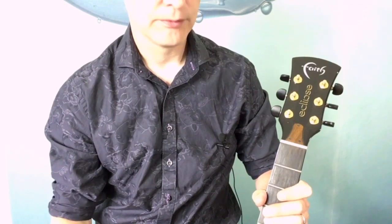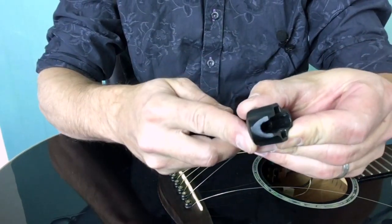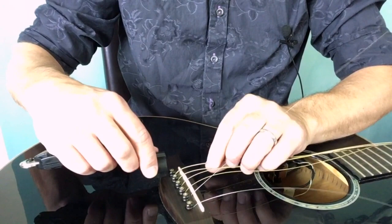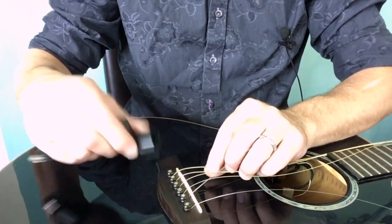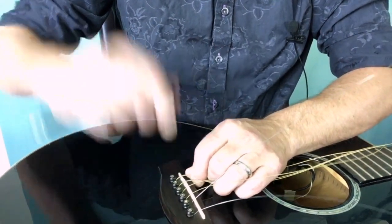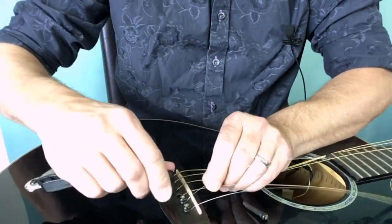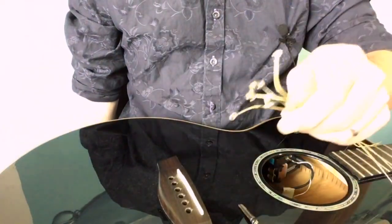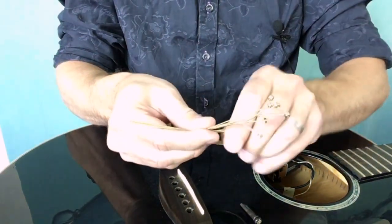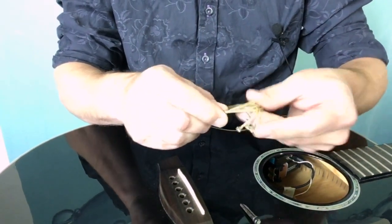Next we'll look at the bridge pins. On my string winder there's a little notch on the edge — it's a bridge pin puller. You put the crescent against the bridge pin, hold the string, and just pull up. They can be quite stiff. I'll do that for all six and then remove the strings. I tend to tie the old strings into a little knot to keep them safe, away from eyes, and so you don't tread on them — which is quite a painful experience.